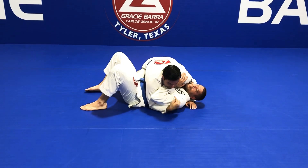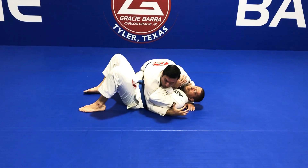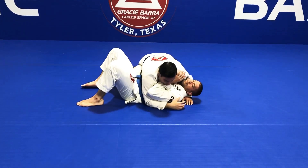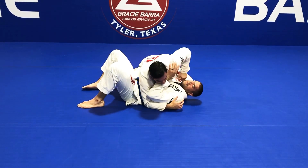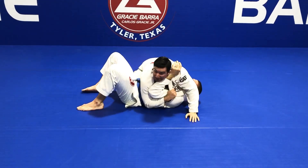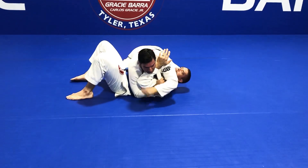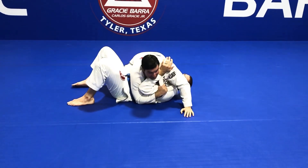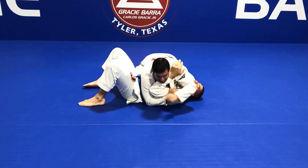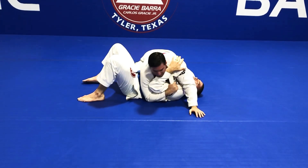From here, I want to start controlling his arms and improve the position. The person on the bottom has his arms ready — one of his most common defenses will be to bridge and then hip escape. What I want to do now is use my lapel. I open the lapel and trap his arm with it, just like that. Now his arm is stuck — even if he stretches it and tries to move to the other side, it's going to be stuck. But be careful: don't give him the chance to get his arm around your neck, as that can change the position.